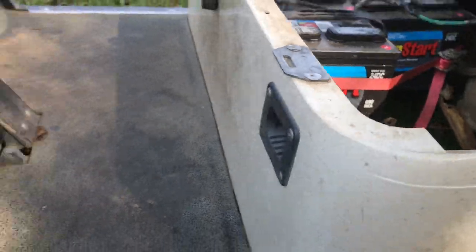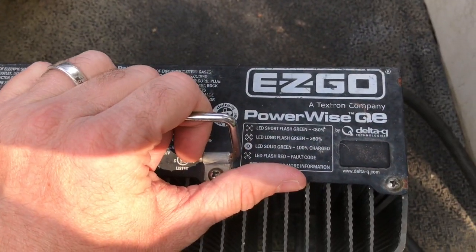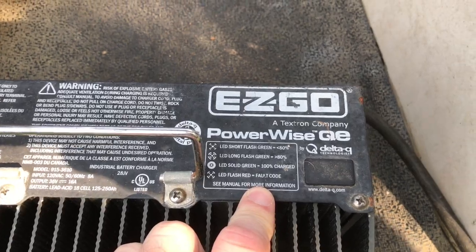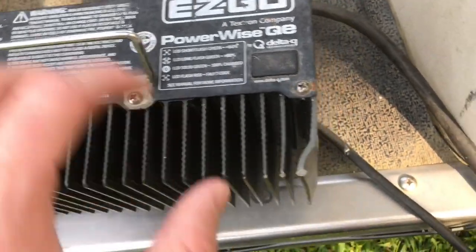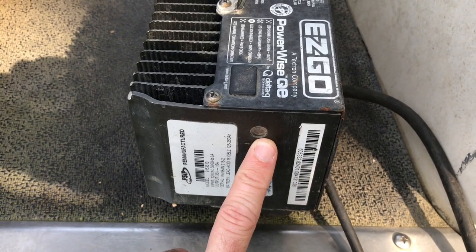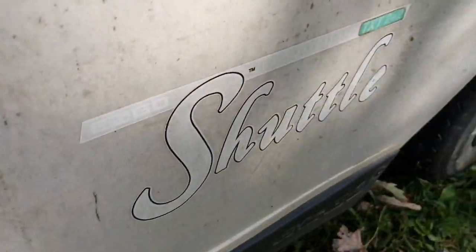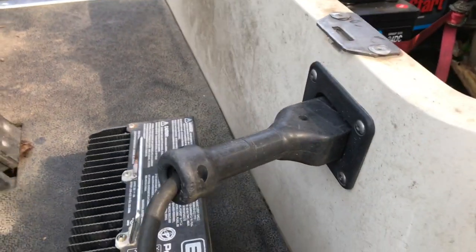On charging — another common question — the charger I use is the EasyGo Powerwise QE. It does do all these little flashies on the indicator. Short flashes means over 80% and long flashes means under 80%. I've never gotten a red flash on it — it always works. Simple connector, it just plugs in. That's the one that came with it.